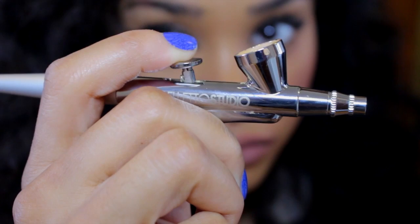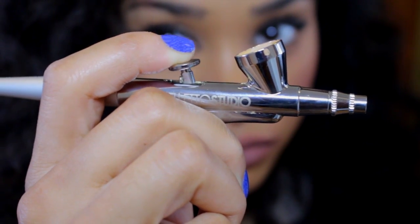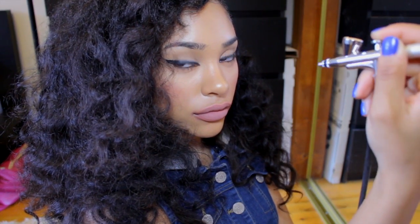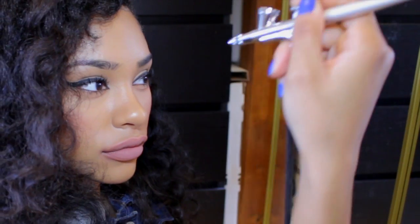And this right here, the further back you pull it, the more of the foundation squirts out basically. You probably want to hold it at least like six inches away from your face because if it's too close, too much of the airbrush foundation will spray in one spot and it will not look good. You can see it's spraying out right there.